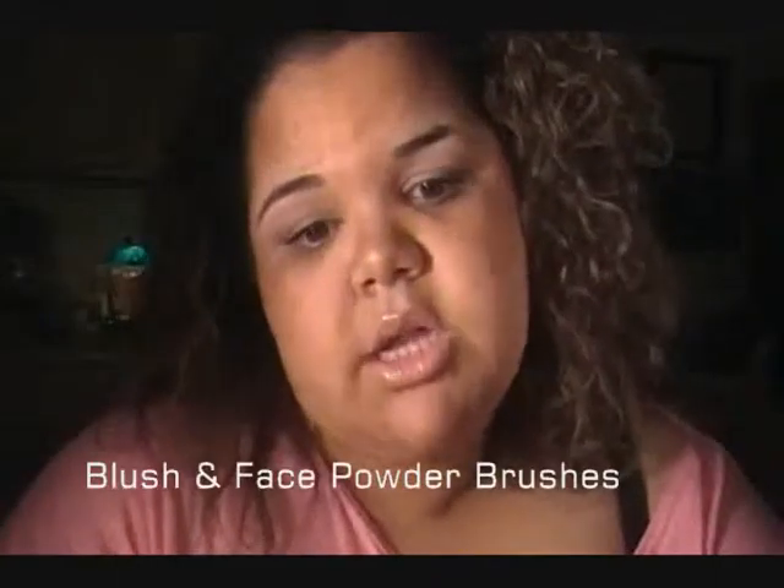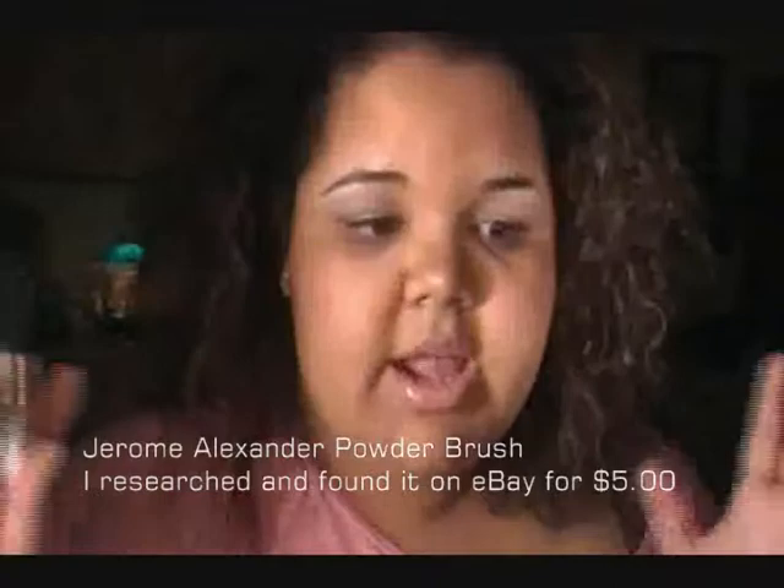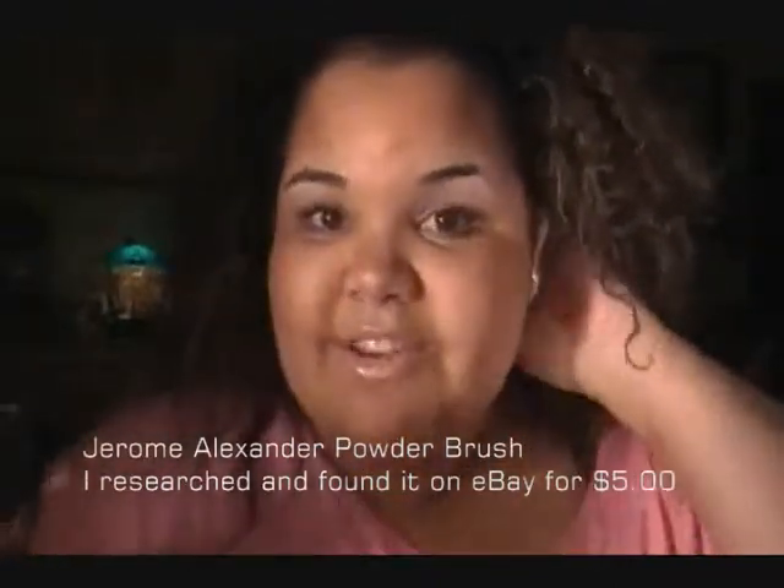The next brushes I'm going to talk about are blush brushes. I have two that I actually use regularly. This one is by Jerome Alexander. I love this brush because it's so small and it works a lot like a kabuki brush. The bristles are very dense yet very soft, and it's great for applying powder, finishing powder, or blush to your face. I've had this since school and it's lasted a long time.